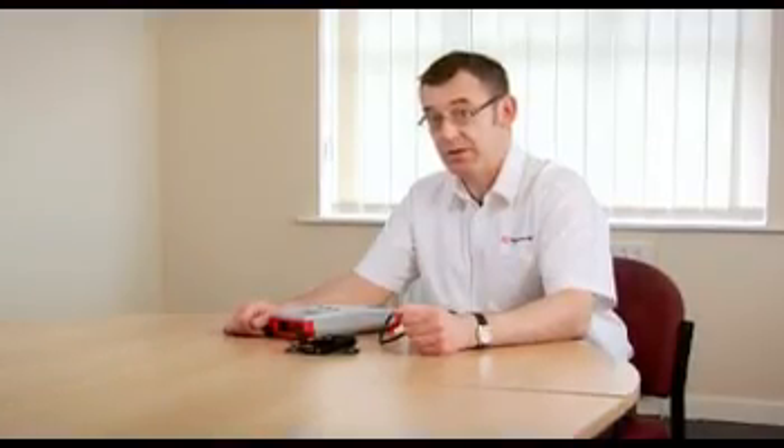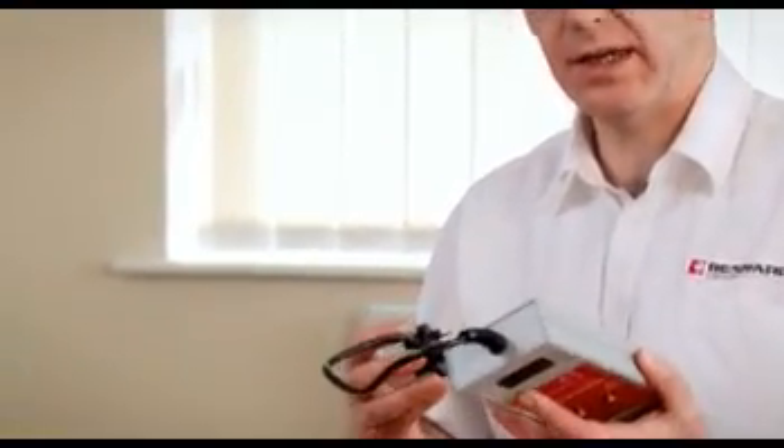It's important that we periodically check the performance of our PAT testing equipment just to make sure it's functioning correctly. One of the simplest and easiest ways to do that is to use a dedicated checkbox.